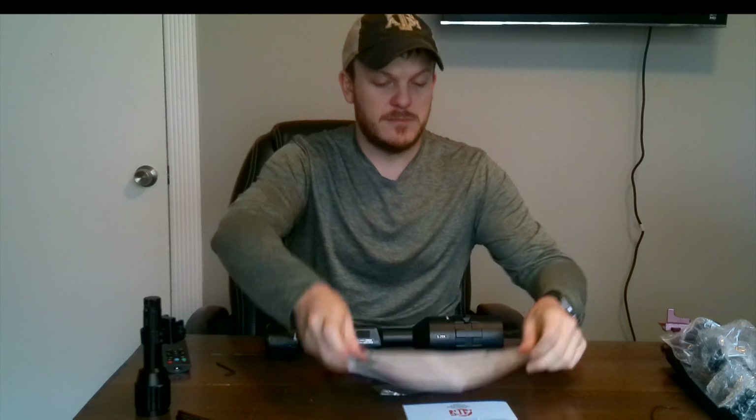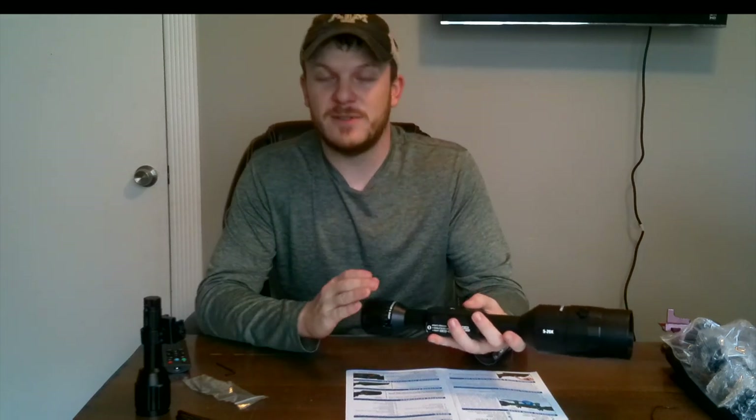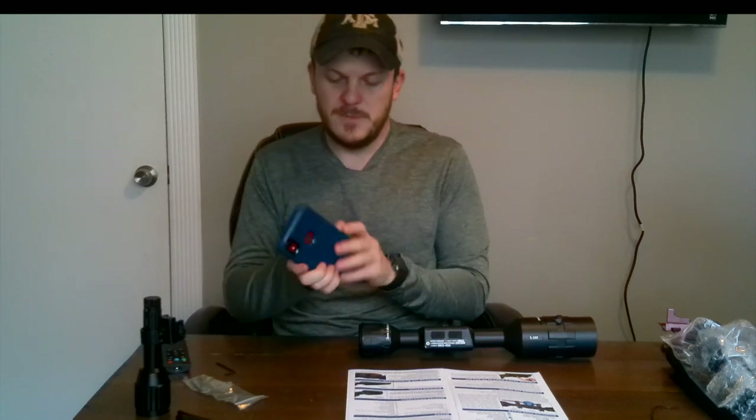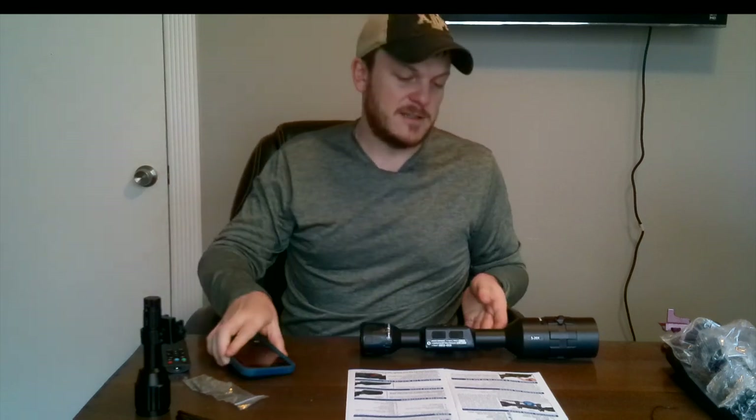I'm going to go through this quick guide. The first thing it says is to mount the scope, then charge the device, turn it on, and then choose your lens type — you go to the wrench icon, system settings, and choose either 3-14 or 5-20. I clicked OK and all the options popped up. I went to system settings, and using the wheel to scroll, I selected device type — it's already set to 5x20. The wheel on the left is what lets you go up and down through settings.